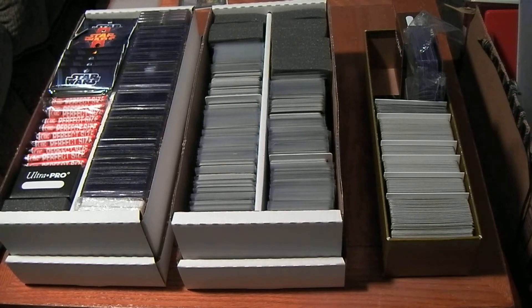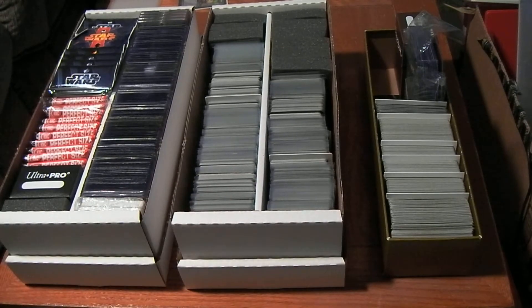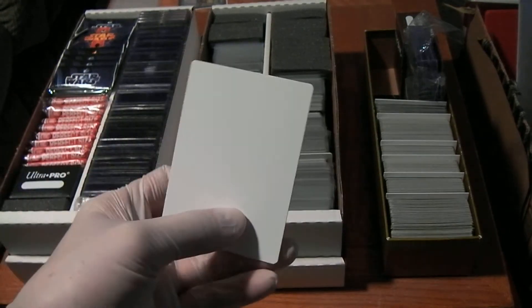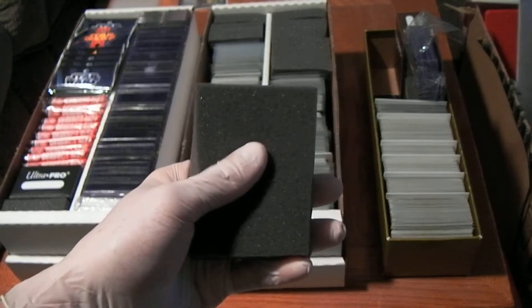I've been able to purchase all three of those on Amazon.com. These boxes go for about $8 to $10. You can get a pack of 25 Horizontal Trading Card Dividers for about $8, and you can get these Monster Pads, 20 for about $8, I believe.